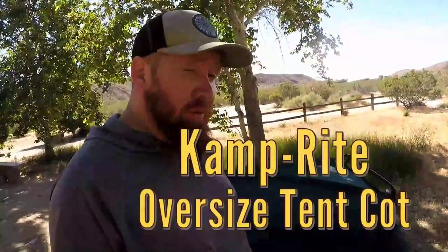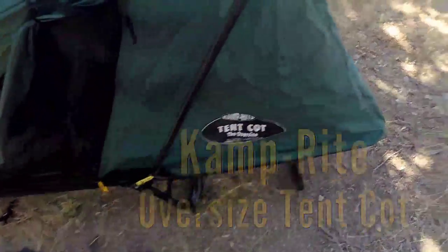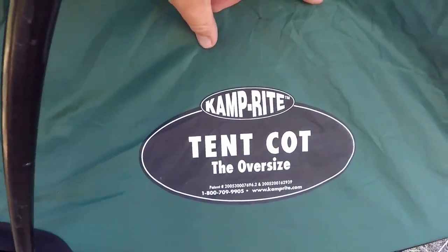Jason with Huck Outdoors here, and today I'm just going to do a quick review of the Camp Right Tent Cot Oversize. As you guys can see right here, that's it — the Oversize.